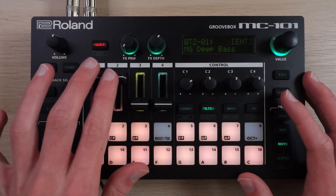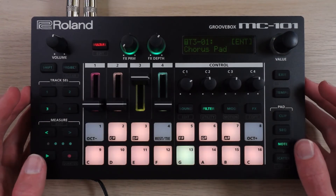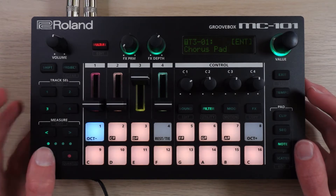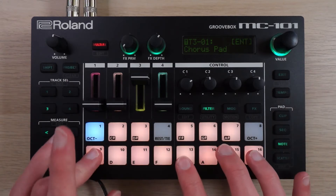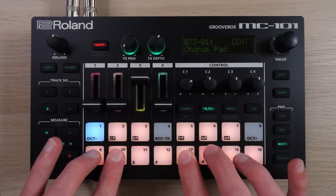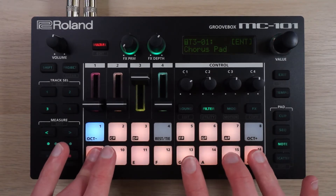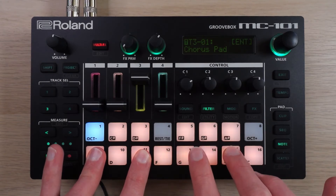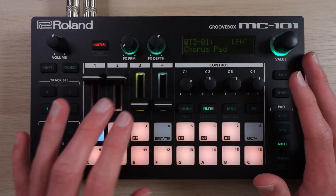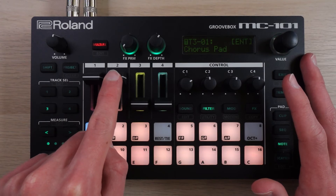I came up with these parts first and then started trying to figure out something to make it a little more catchy, so we've got these chords. It's another preset. I didn't actually bother with one-finger chords on this one — I just played stuff in manually based on what sounded nice. I should also quickly mention that if I was to export these individual tracks, which I probably will at some point, I would definitely side-chain the bass to the kick.